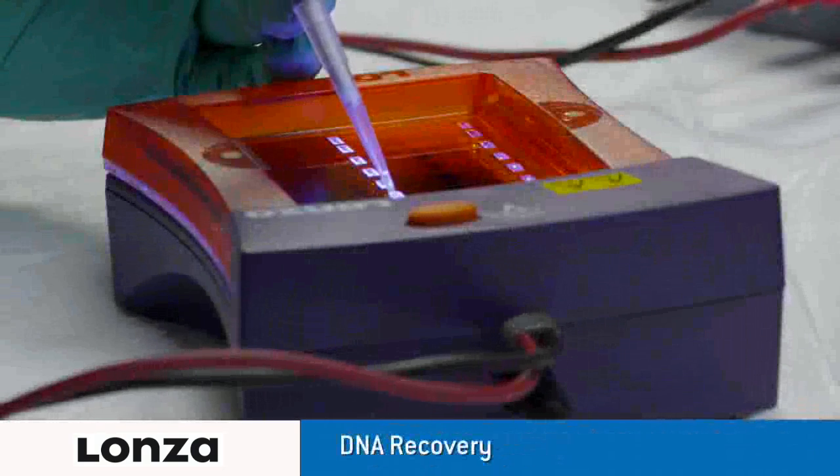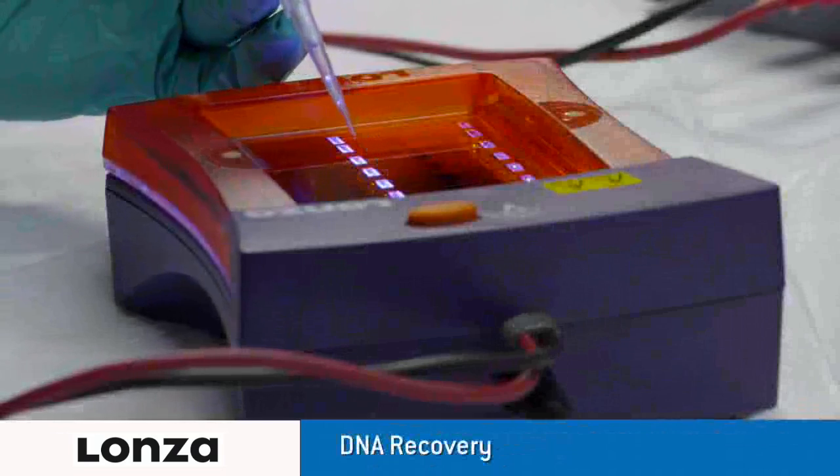With the FlashGel system, you can recover DNA samples with a simple extraction. No more need for band excision, purification steps or UV light.